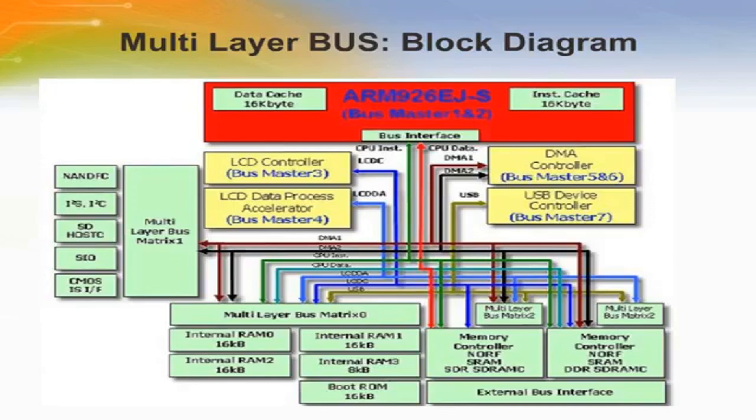The TMPA910 device has a multi-layered bus architecture. The TMPA910CRA-XBG has a CMOS image sensor interface that simplifies the implementation of applications requiring image capture. A touchscreen interface further reduces the need for external components in man-machine interface designs.